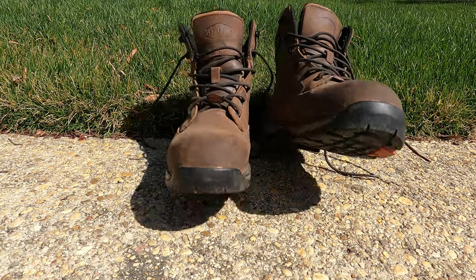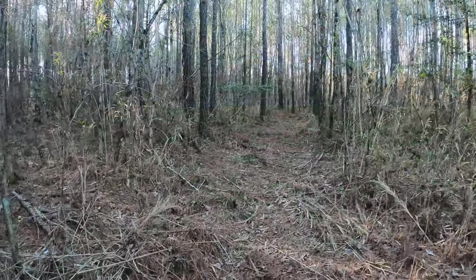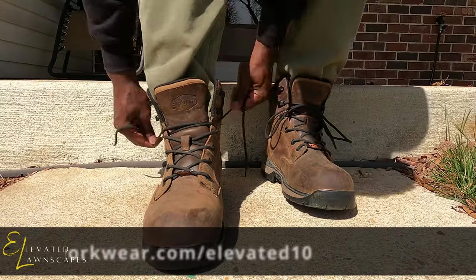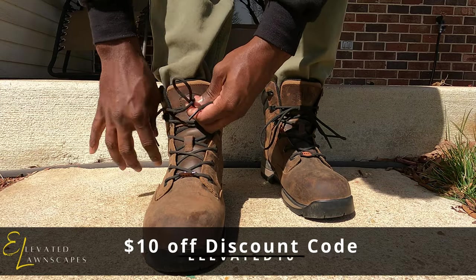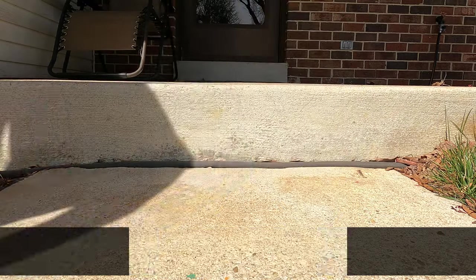Today's sponsor is Brunt Workwear. I've been rocking the Casparian soft toes for about six months now. I've used them out in the lawn, scouting for next hunting season, cutting trails, and everything else. They've kept my feet warm, dry, and comfortable after hours of wearing them, so right now they get my 100% support. I've got a link on the screen — go check them out and see which pair you might like. They also have steel toes for those who need extra protection on the job.